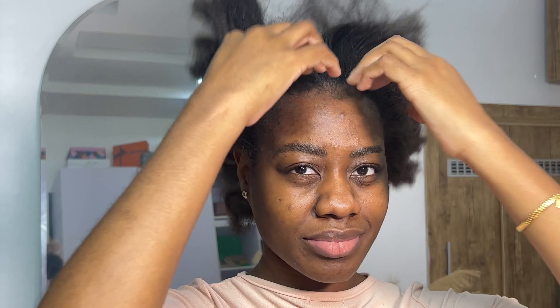If it's one thing I'm gonna do, it's a sleek bun. Let me show you guys how I get this sleek updo hairstyle that I've started doing.